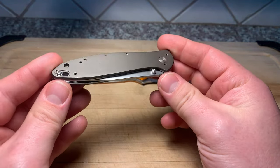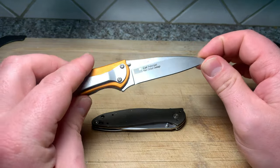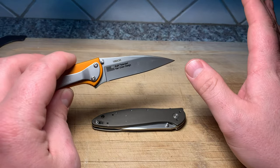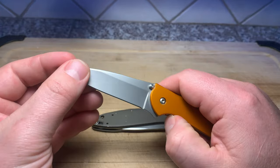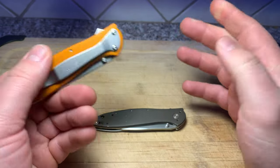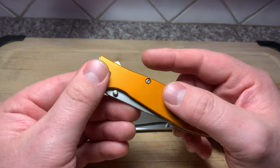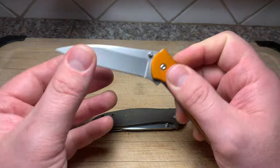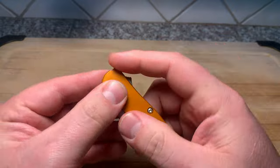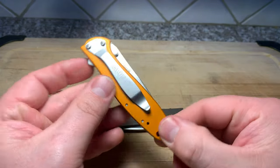I think it's one of the best spring assisted opening mechanisms. Now spring assisted is not automatic. A lot of people think that the automatic and the spring assist are kind of the same thing - they ain't. Automatic is a completely different animal. SpeedSafe is still technically within the realm of law. There's nothing automatic about it in any way, shape, or form. It's just a spring that's helping you assist the knife in opening it all the way. You'll notice that this knife is a little bit dirty in the pivot there - that's why it's not actuating all the way. So this one actually needs a little bit of a clean.